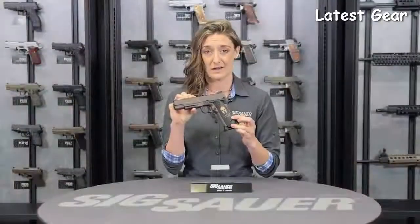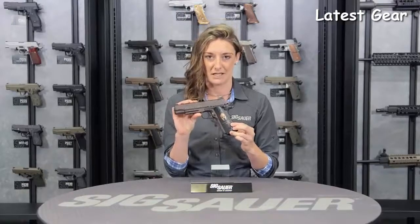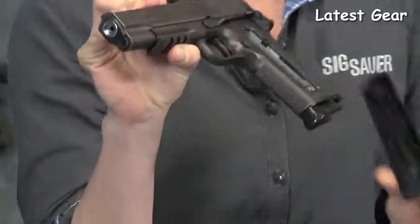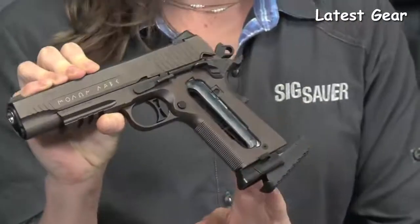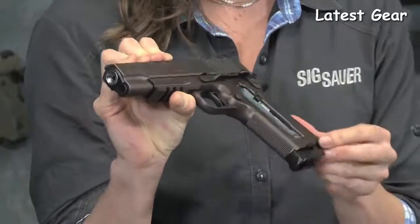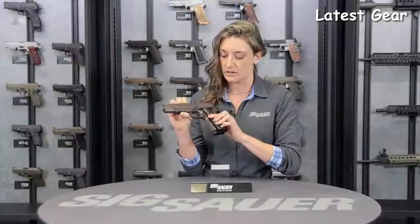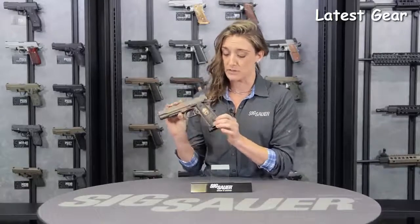If any of you are a fan of the movie 300, you'll know Moulon Labe means come and take it. Another patent feature is a CO2 cam lever system, making it very easy to insert your 12 gram CO2. Pop that right in the back, close up your grip, cap it back on, and you're ready to roll.